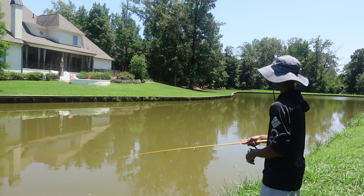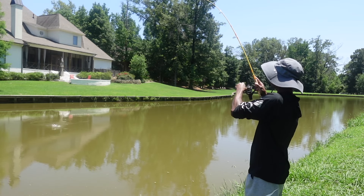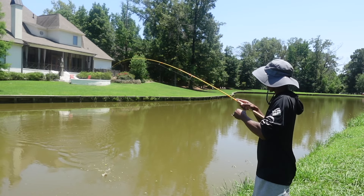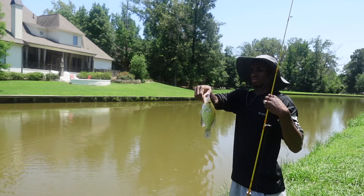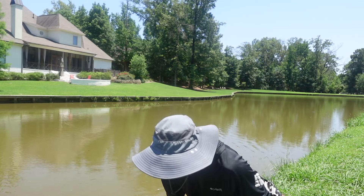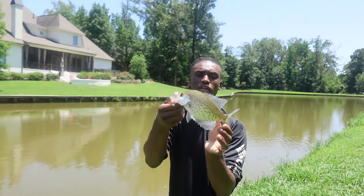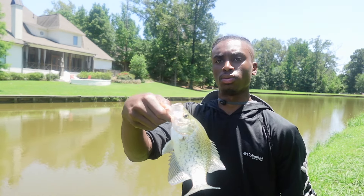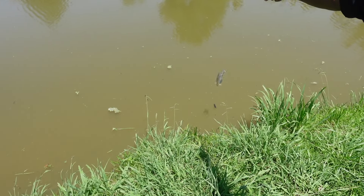I had one y'all! All right, we got another one. He's super small — yeah, he's got some meat on him but he's just too small for me to keep. We're gonna go ahead and get this boy back.